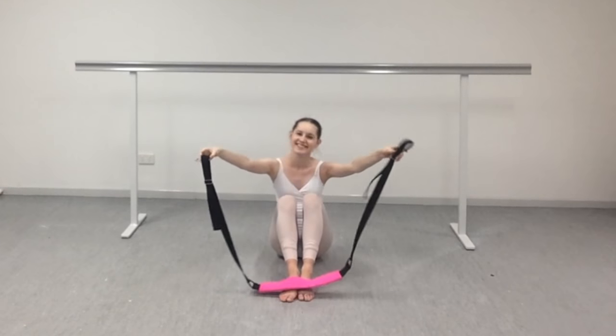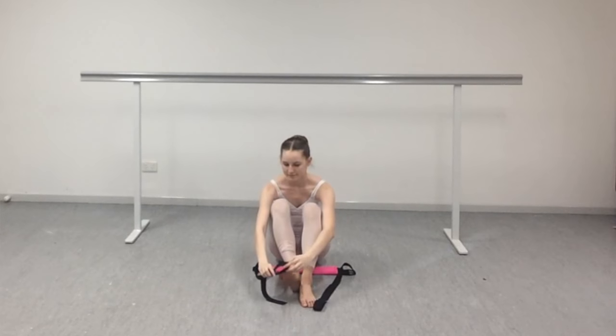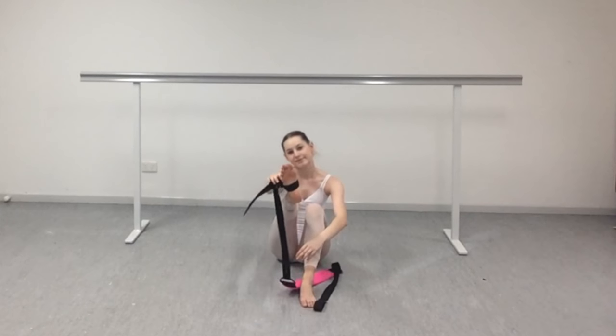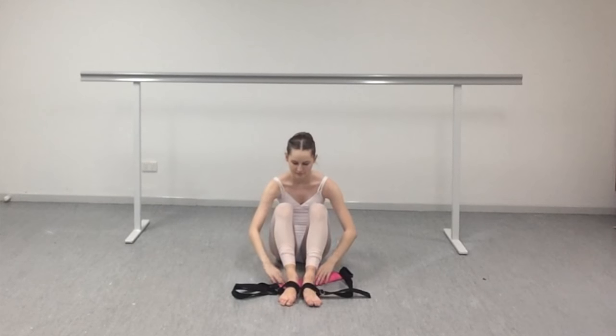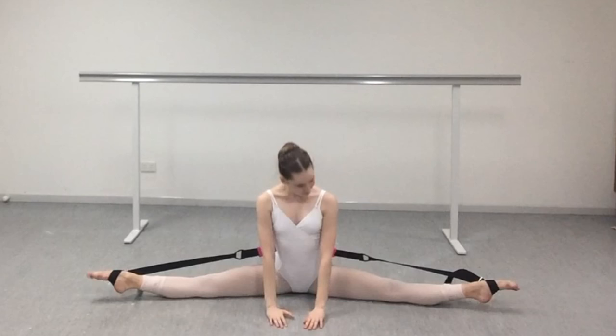The second stretch I have for you guys is second splits on the ground. This again is like a helping assistant — instead of getting someone to push it for you, you can get the Flexi Stretcher to do it for you. You want to sit on the ground and extend the band right out to its fullest length. Put the two holes on either end of your foot, put your body in front of the pink band, and extend your legs out. That's the easiest way to get to that position, and you should now be in second splits.